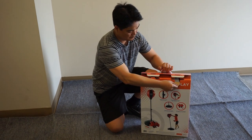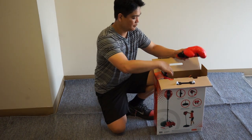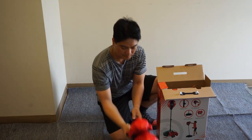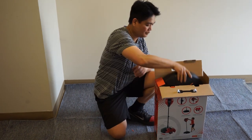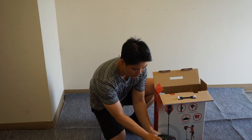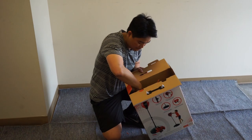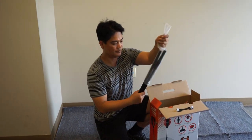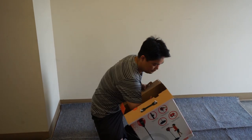In the box, you will find: the hand pump, the boxing gloves, the speed bag, the bottom base, base caps, the short and long pipe, and the rings and screws.